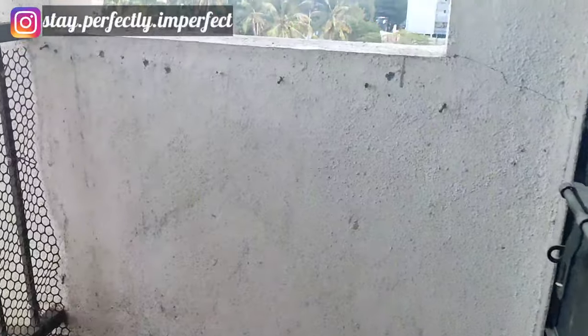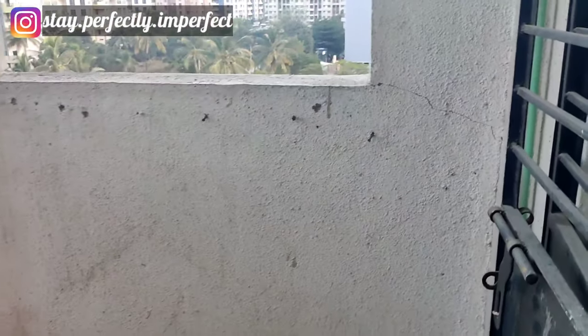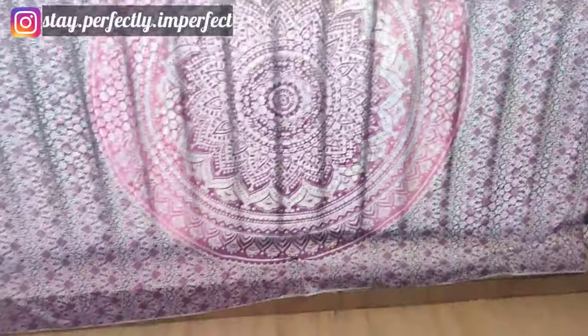So this is my balcony — it's a small, normal balcony, not very big. This is my bedroom balcony, and I will do some decoration that I can easily use in day to day life.